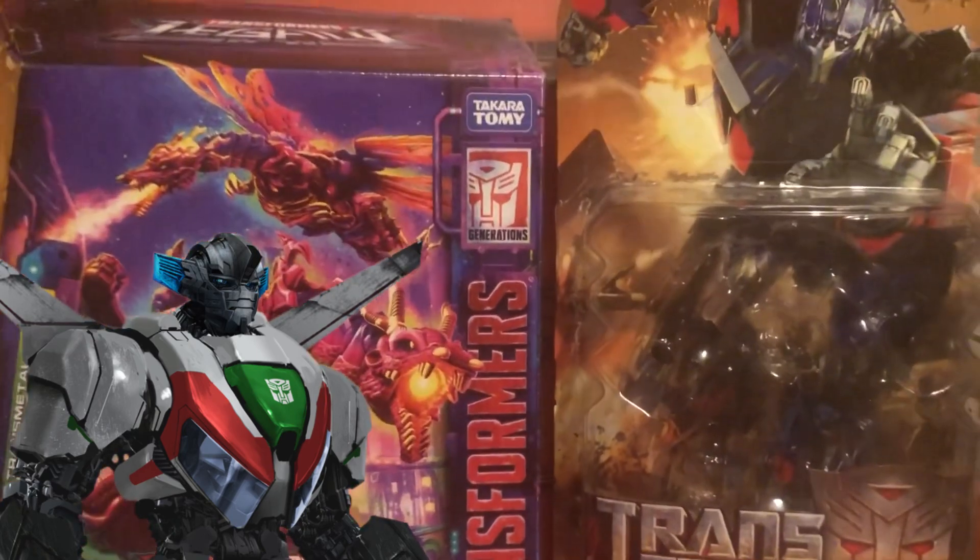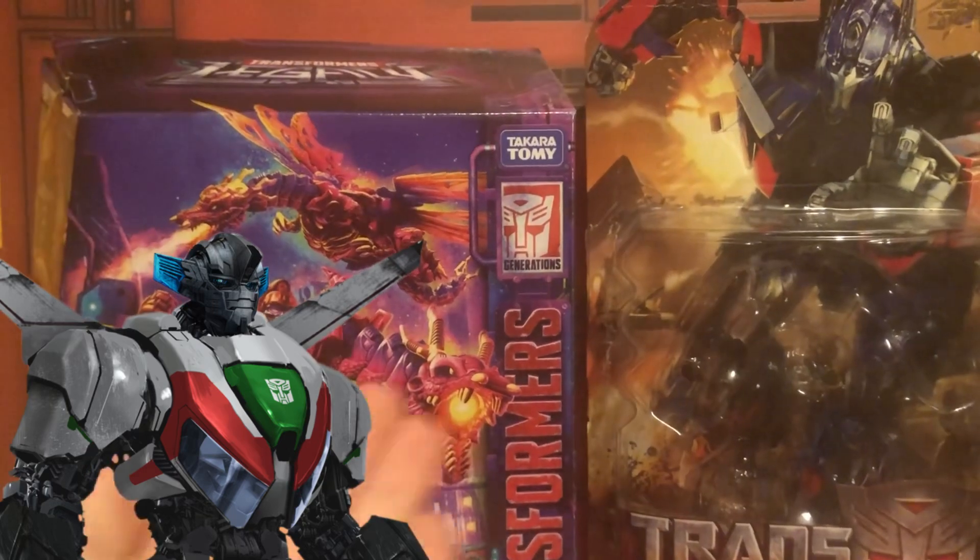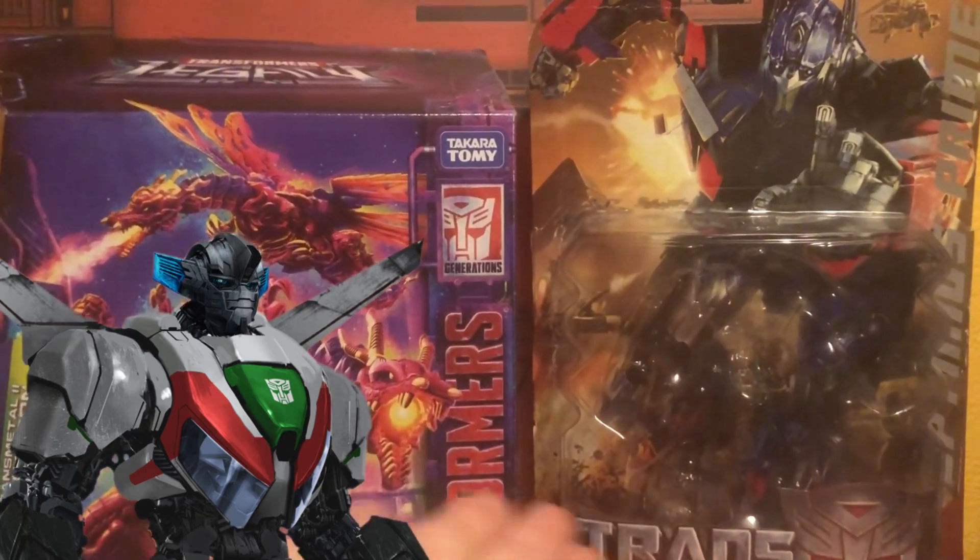This is the height of what deluxe scale boxes used to be. Here it is with a leader class box from today — talk about trimming the cardboard, am I right?